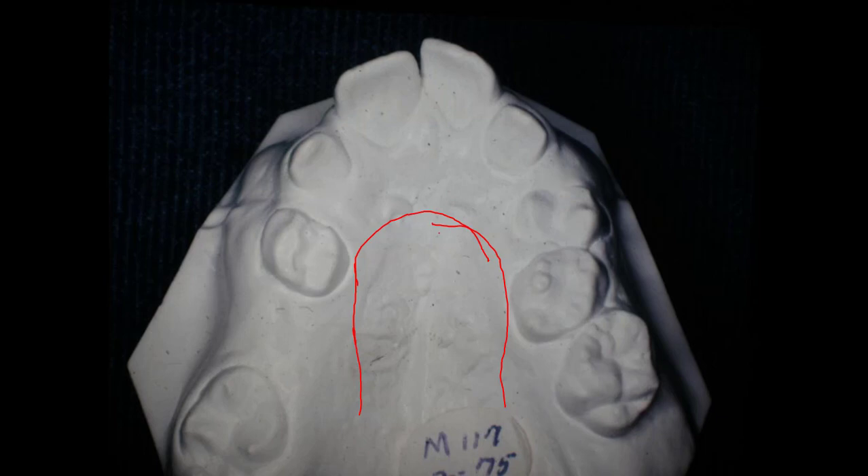That's my little finger on my left hand, and the finger was right about there. Then you'll have to look at the next picture, which will be after we separated the palate.